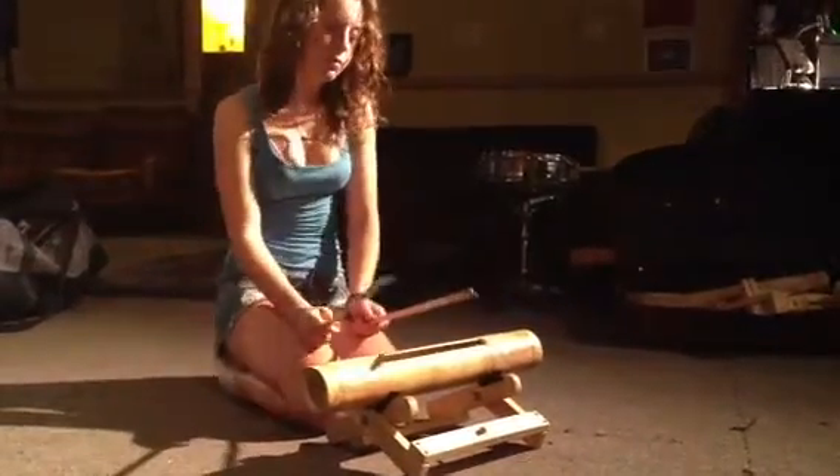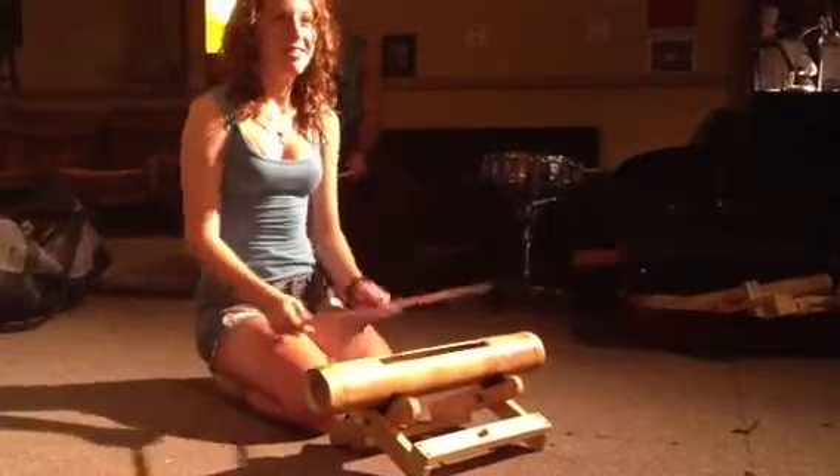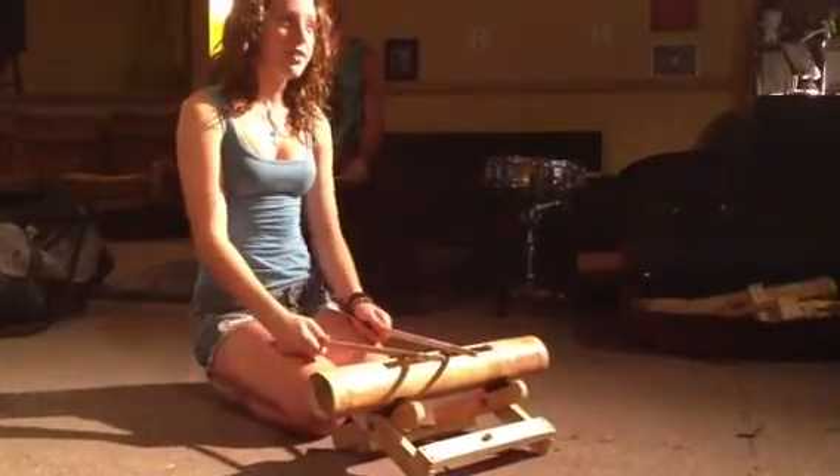Recording. Here we have Rose about to do the logarithm in the groove for our piece. She's going to do the first two bars and then wait four beats and do the first two bars. We're going to do that four times.